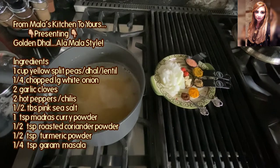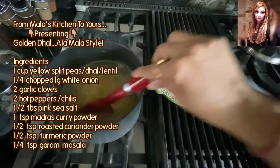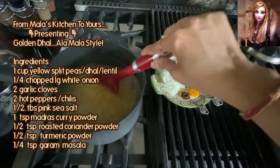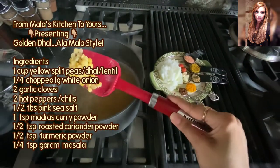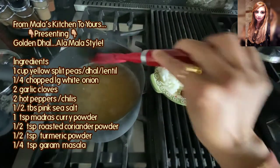Good afternoon foodies, this is Mala coming to you from Mala's Kitchen to yours. Today we're making a beautiful golden dal. I'm using here what is called a yellow split pea, and in this little pot I've got one cup of split peas soaking.